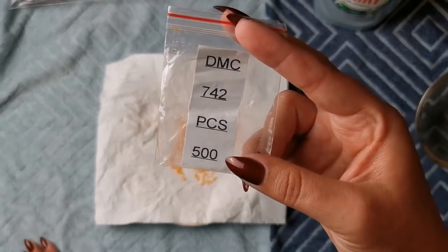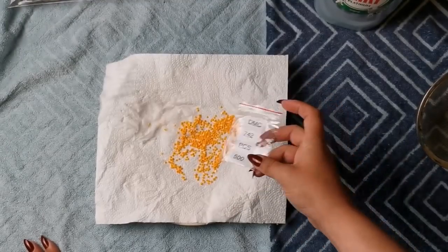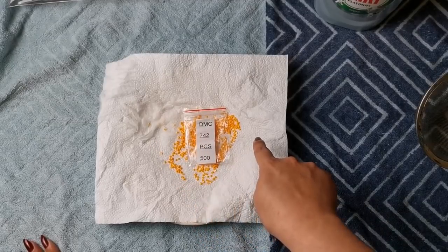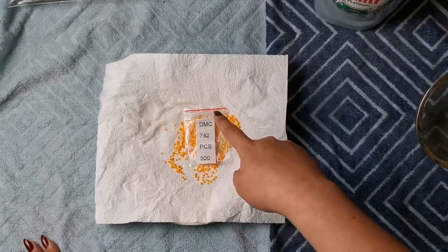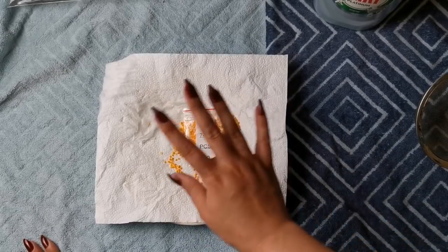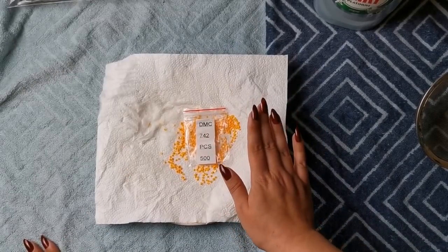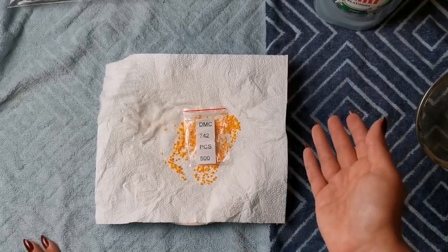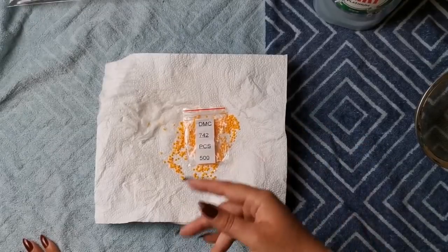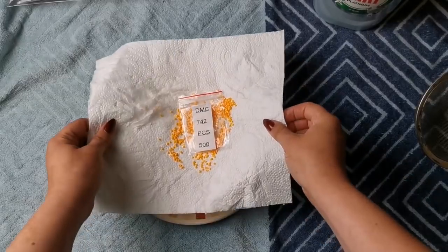One other really important thing: if you have more than one color, make sure you only do one color at a time and make sure you have that DMC number or whatever number they're using near those drills, because you don't want to mix them up or forget what number it is. I know that sounds obvious but I would absolutely forget it - I'd walk away and be like 'oh what color is that?' So yeah, people like me need to be reminded.